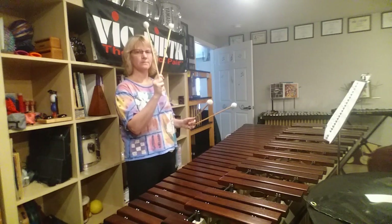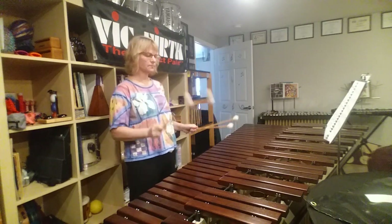So yeah, arpeggios. Always a good time. Always fun.